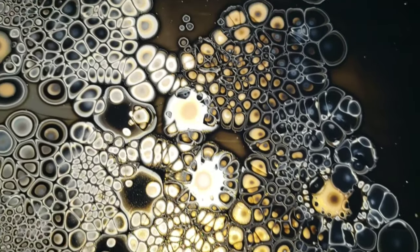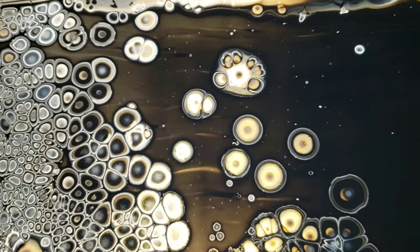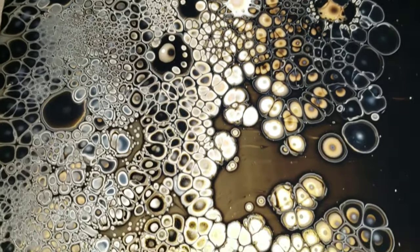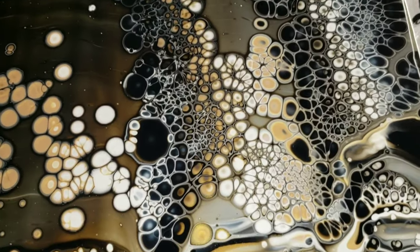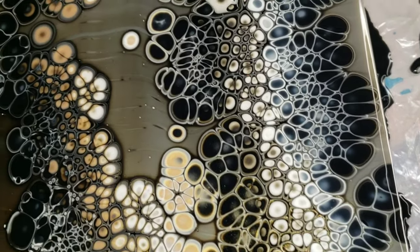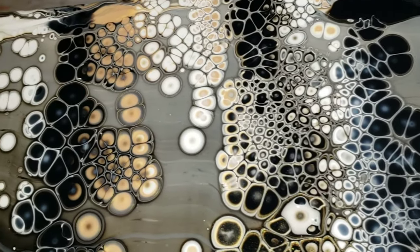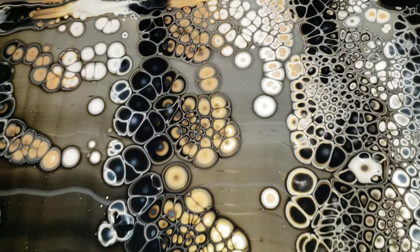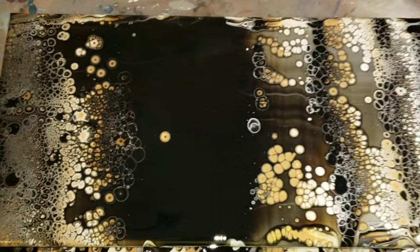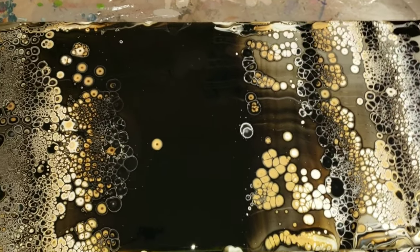Here's a little close-up — look at how cool these cells are. There's just so much fun detail in this one. Off camera I ended up doing a few more swipes in the middle section because I didn't like that big section of negative space and there were a few really ugly cells in there. I tried to take a spoon and scoop those out but that didn't really work, so I went in and did a few more swipes in the middle section. I'll show you what it looks like when it's all nice and dry.